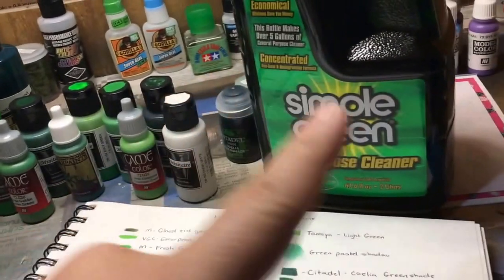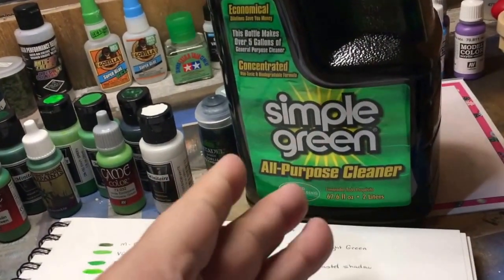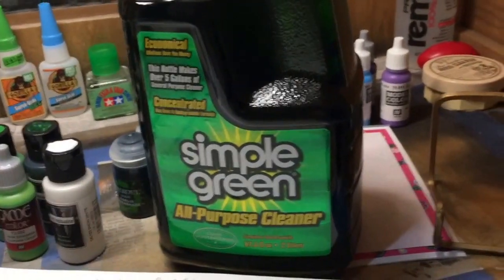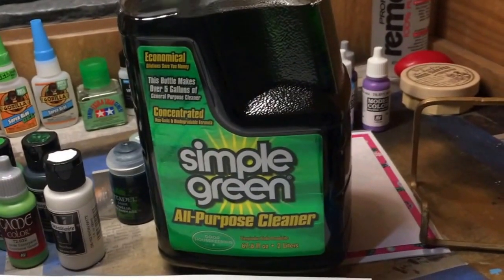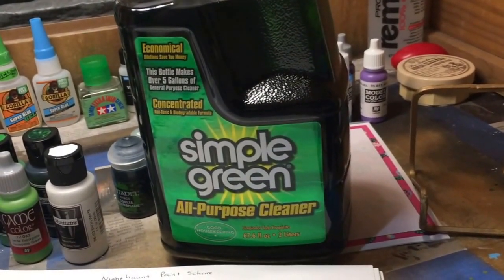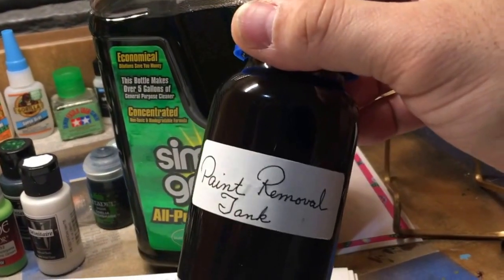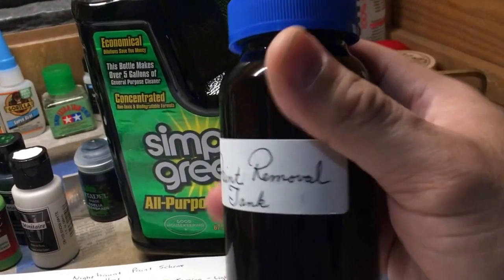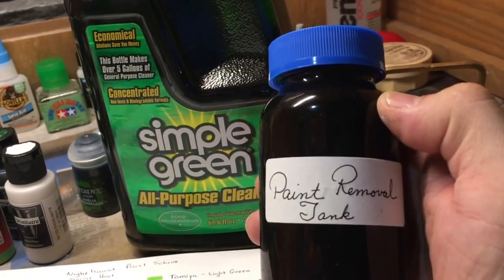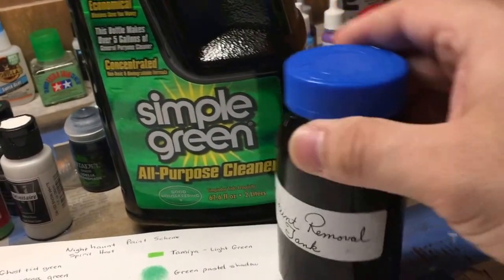So my next shot is going to be with these greens, which you see back here. Now, this Simple Green right here is something I want to talk to you about. When you're painting the same miniature, or if you get a miniature from eBay that's painted with acrylic paints and you want to remove that, what I do is take some of this Simple Green and put it into a vitamin bottle, which I dubbed the paint removal tank, and kind of swish it around.